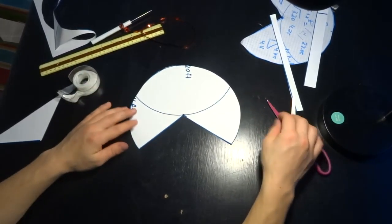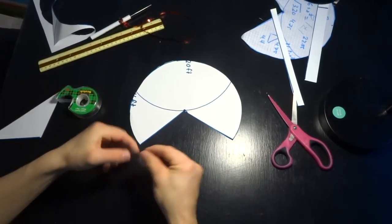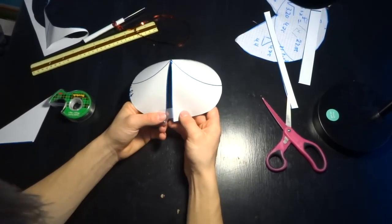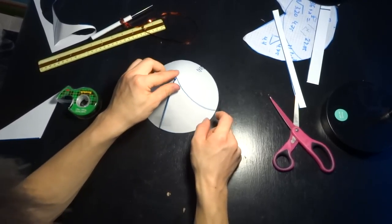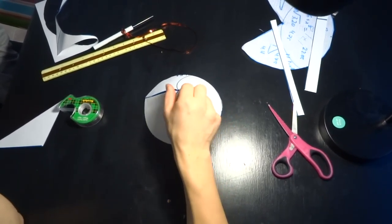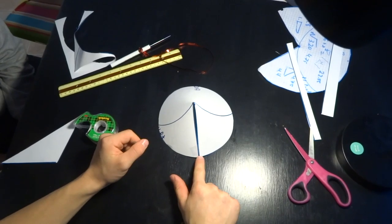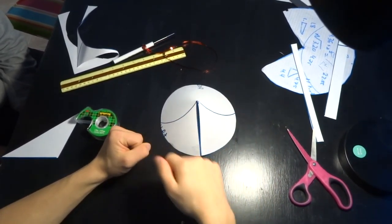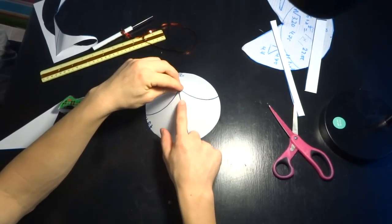Now that we have our tarp cut out, we take it together — you just take the two straight edges, match them up, and you get a nice little teepee. That's the design we're going for. We're also going to put eight grommets along the edges so we can stake them out like a tent, and grommets on this side here as well.